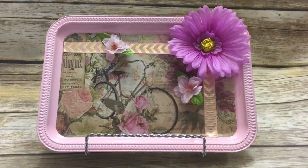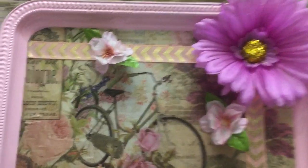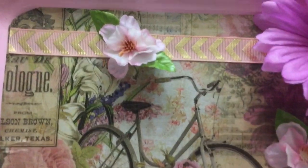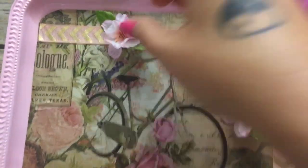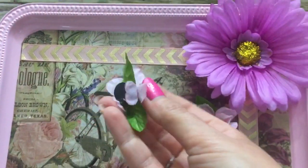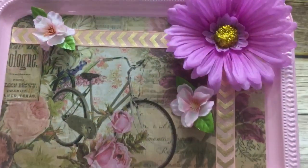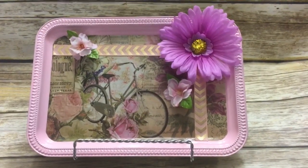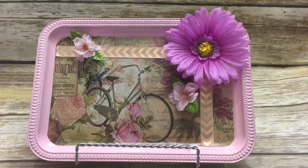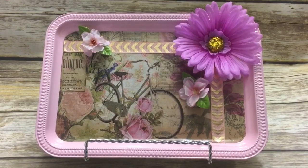Hey y'all, welcome back! In this video I'm going to show you how to make this really cute magnet board with items from the Dollar Tree. These little flowers here are actually attached to magnets. You can use this little board to attach photos or recipe cards while you're cooking — just a really cute simple little something that'll be a really nice Mother's Day gift or a gift for any other time.